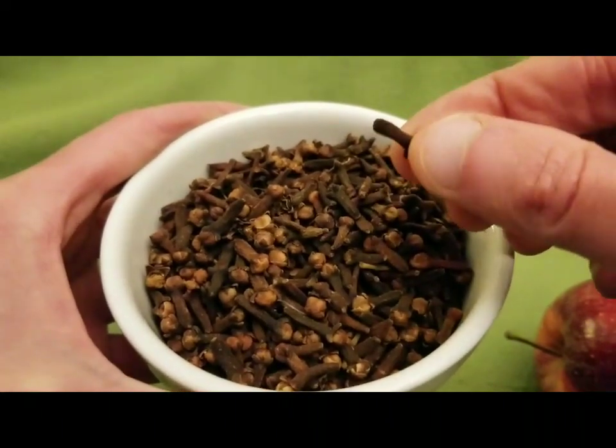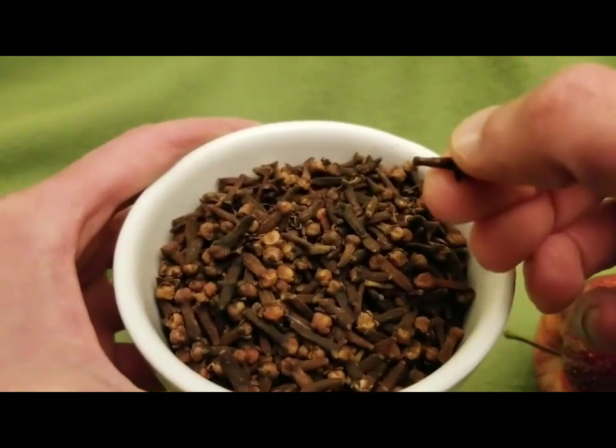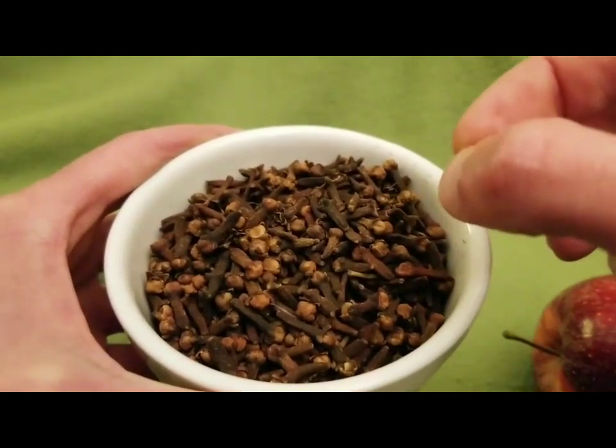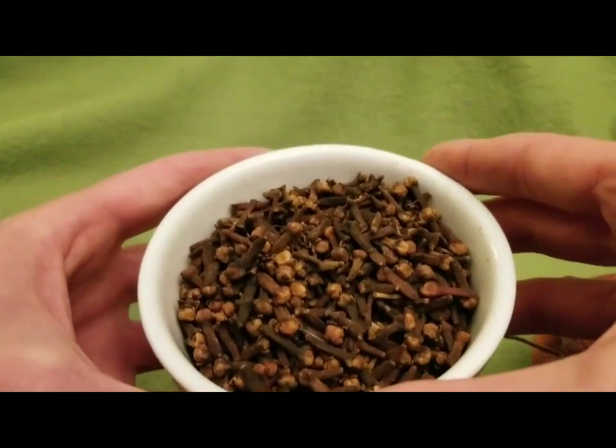Basically what you do is you stick these cloves into the apple, and you want them to be closely stuck in, covering as much of the surface area as possible.